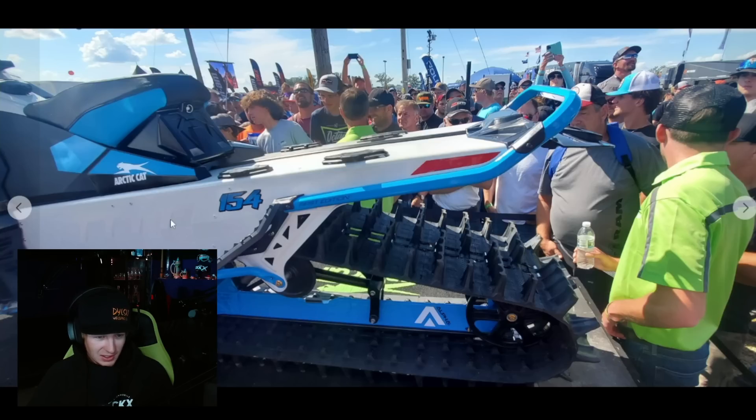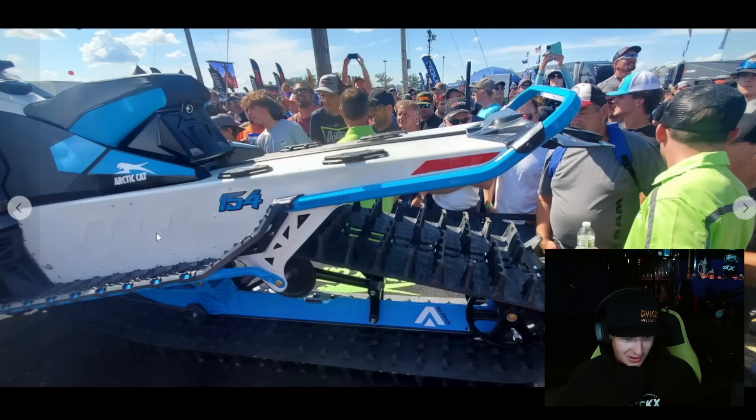I'm getting a lot of Ski-Doo vibes, especially when we go into these rigid sections on the tunnel. I'm not ripping on it by any means when I say that — everybody takes designs from each other. I mean, that's one way to progress in the industry. But this is actually pretty sharp.